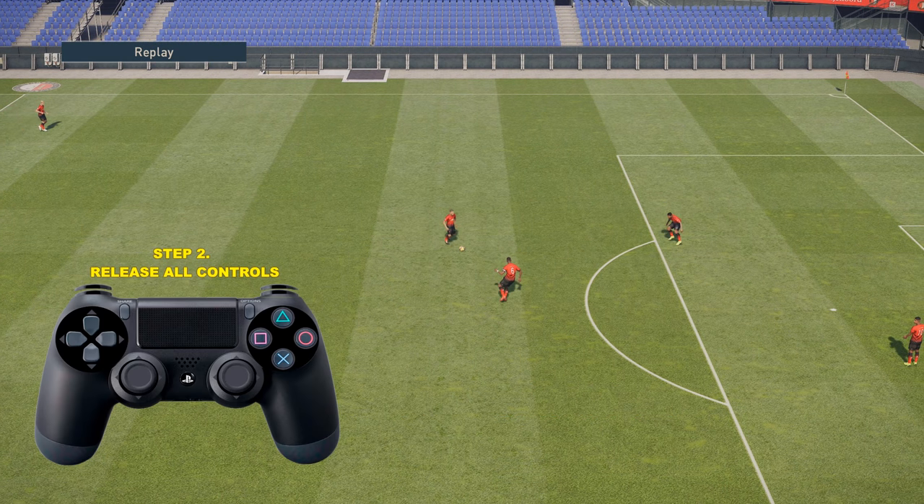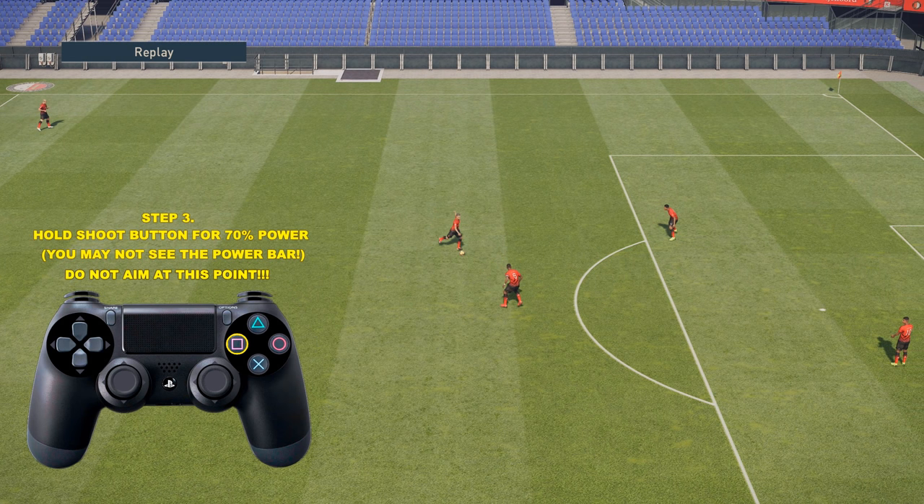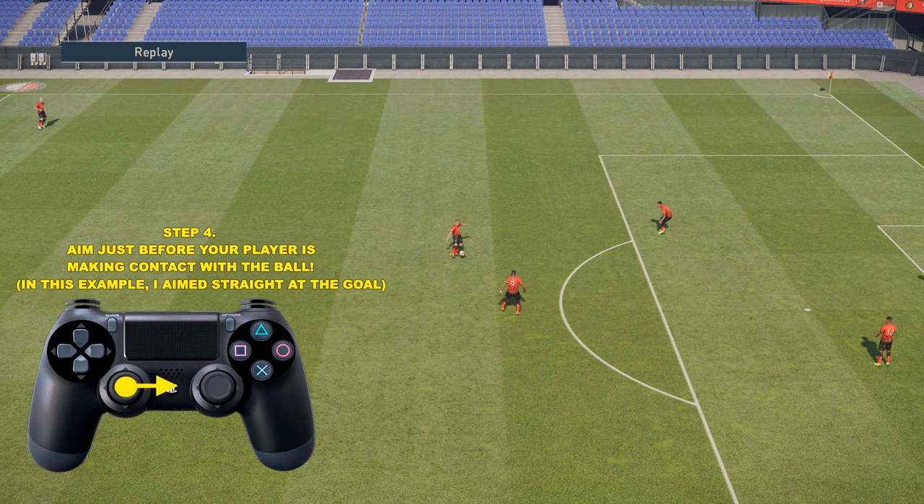Step two: make sure you release all of your controls. Step three: hold the shoot button for 70% power. You may not see the power bar, as you can see in this example. Make sure you do not touch the analog sticks at all at this point. Step four, the final step: aim just before your player is making contact with the ball. In this example I aim straight at the goal, holding the left analog stick directly to the right.